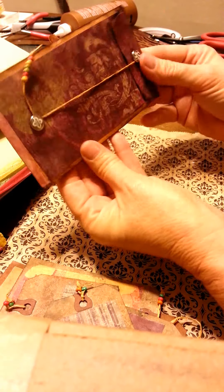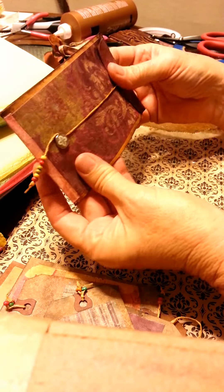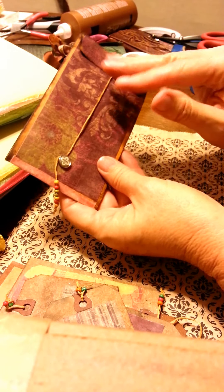So there you go, quick little project. You can set it inside a pocket inside one of the larger, maybe composition book type journals. I thought it was cute. Bye.